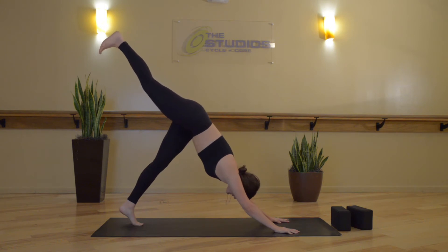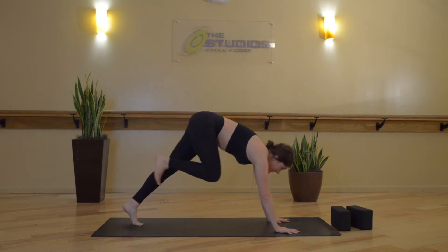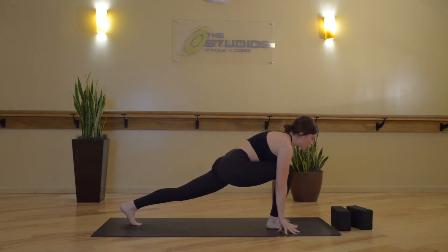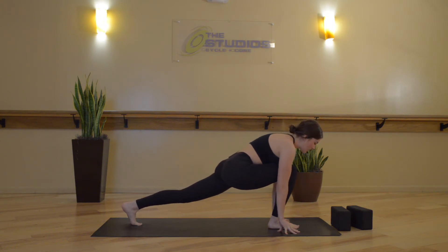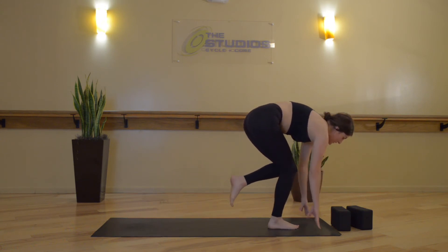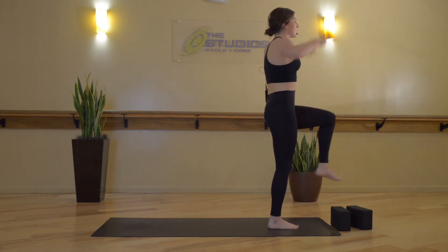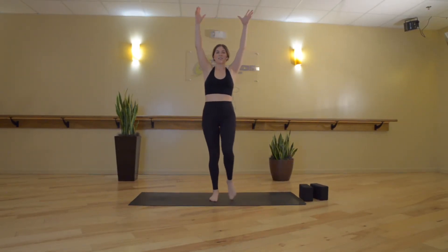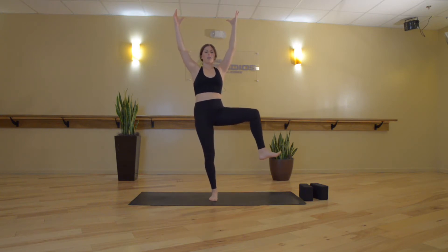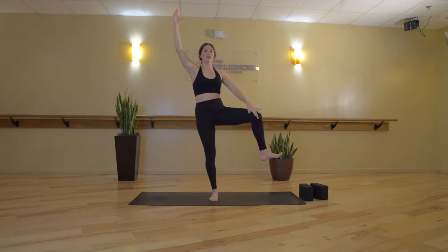Inhale, lift your right leg up high — toes flexed down, hips level. Exhale, low lunge. Now start to take little pulses through your hips, just letting your hips drop down, starting to open up through the left hip flexor. Allowing gentle movements to wake up your joints. Now start to shift your weight into your right foot. Left knee comes in towards your belly, and then rise up to one-legged Tadasana.